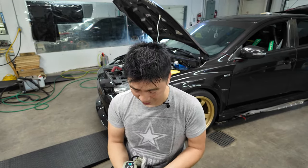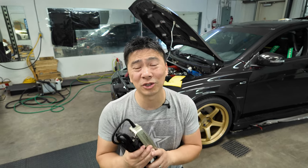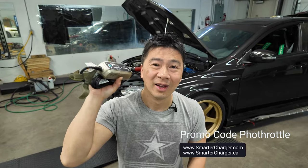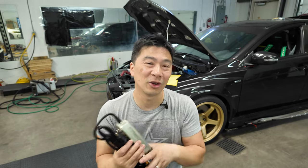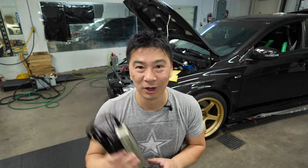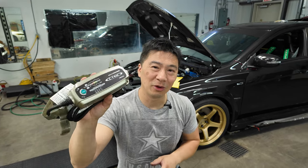All the CTEK chargers I have have never failed. If you're in the market for a new charger or battery maintainer, I've partnered with smartchargers.com and smartchargerscanada.ca. They've given me the promo code 'FULLTHROTTLE' for 10% off the MUS 4.3. Unless you have a lithium battery, this is the charger to go for. You can still do the test with lithium but not the charging.